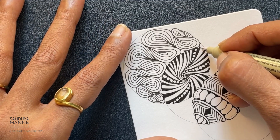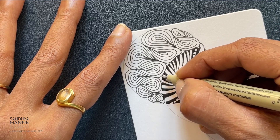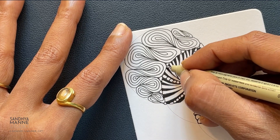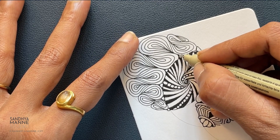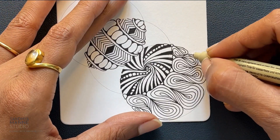Now I'm going to go in and add some tuples wherever there is space. I'm just going in and adding black in those little gaps, and I'm going to do the same thing throughout.